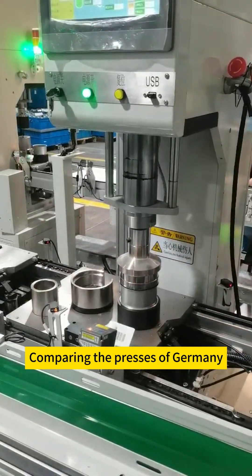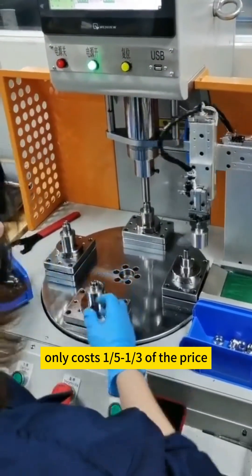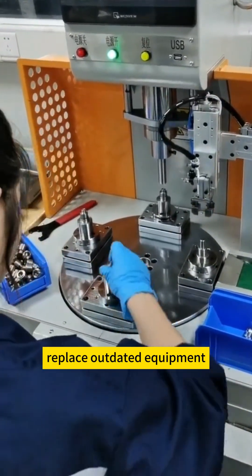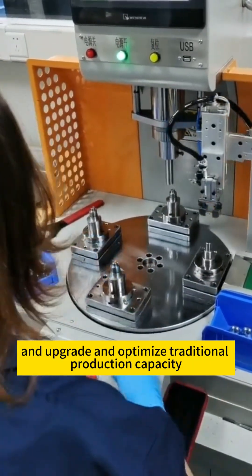Comparing the presses of Germany, Japan, the United States, and Switzerland, it only costs 1/5 to 1/3 of the price. This provides manufacturers with the most cost-effective purchasing choice to reduce costs, replace outdated equipment, and upgrade and optimize traditional production capacity.